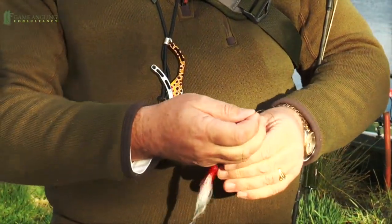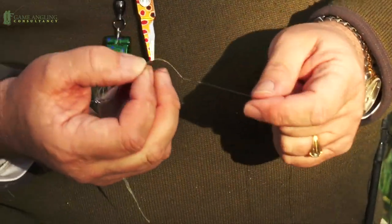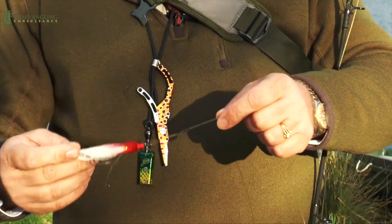They're both products from Rio — I'm really a big fan of the Rio products. On this end we then use a Rapala knot, which gives us a loop that gives us lots and lots of movement on the end of the lure.